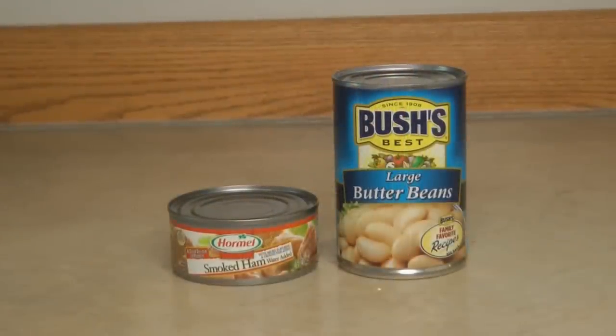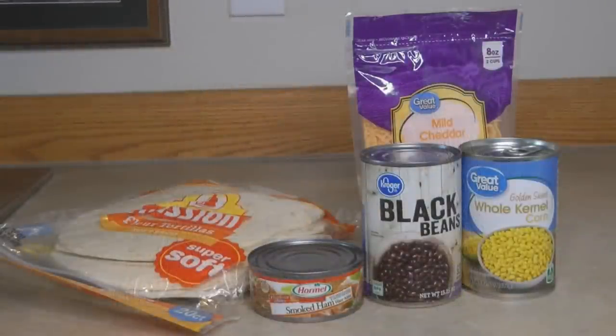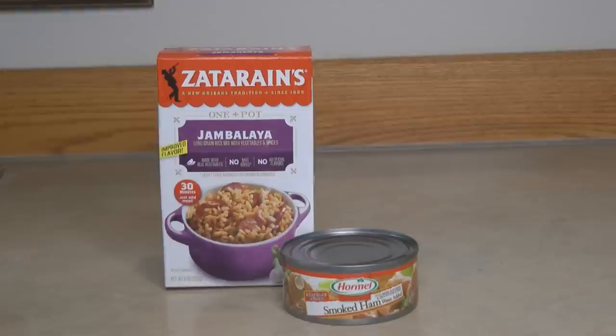Heat together a can of butter beans and a can of smoked ham, serve it over cornbread — absolutely delicious. For ham quesadillas, open and drain your ham, black beans, and kernel corn, stir it together, then heat it with some cheddar cheese inside a tortilla for a wonderful quesadilla.